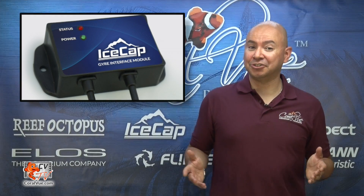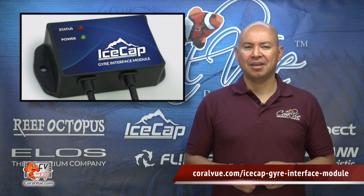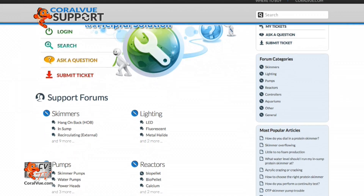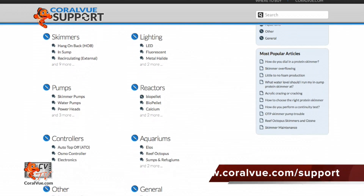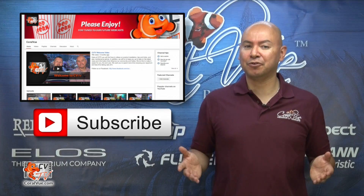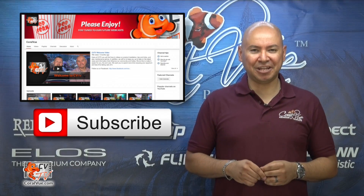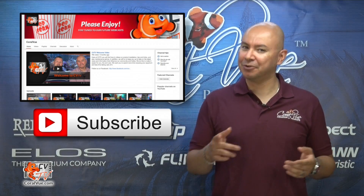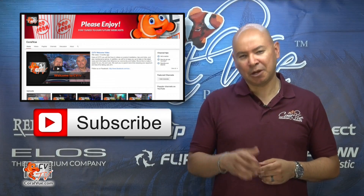If you would like more information on the IceCap Gyre interface module, check out the link below. If you have any technical questions, please head over to www.coralview.com/support and submit a ticket. If you have any comments or tips to share with your fellow reefers, feel free to leave them in the area below. If this is your first time joining us, hit that subscribe button as every week we release a new video related to reefing. Thank you again for watching CVTV and we'll see you next time.